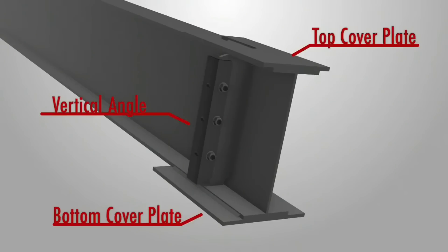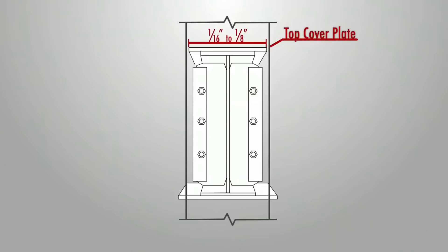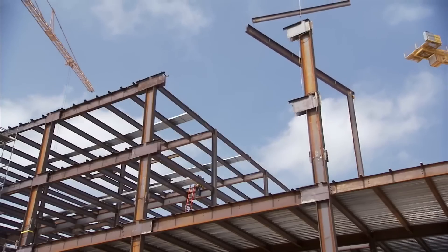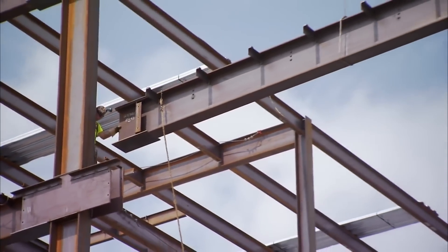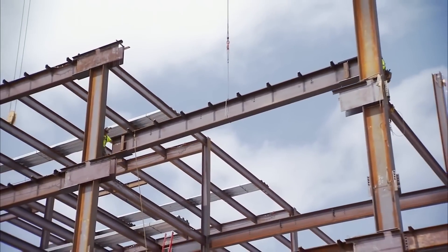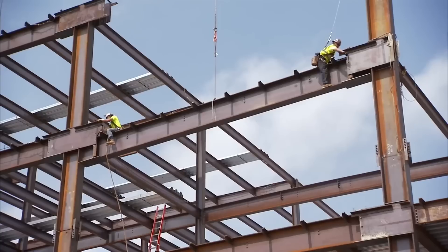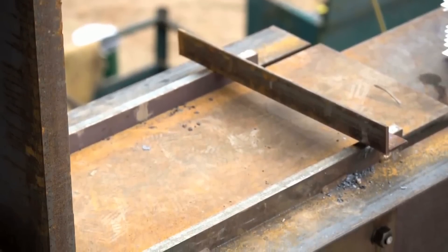Beam installation is a critical step in the fieldwork for side plate connections. Once the moment frame columns are in place, the moment frame beams are installed between the side plates. These beams, consisting of top and bottom cover plates and vertical angles, play a crucial role in the structural integrity of the system. Proper alignment and fit are essential during installation to ensure a secure connection. Lifting techniques such as lifting lugs or chokers are used to guide the beams into position. Connectors at each end of the beam secure it within the side plate connection. The temporary construction aid at the top of the side plates is then removed, with attention given to evenly relieving the load during removal.